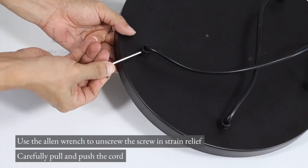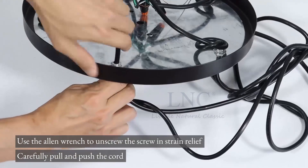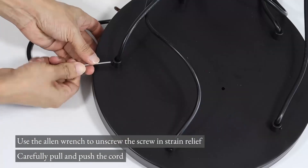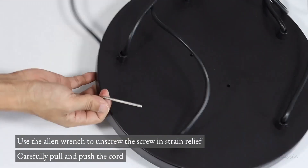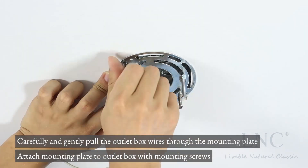Use the Allen wrench to unscrew the screw in strain relief. Carefully pull and push the cord. Carefully and gently pull the outlet box wires through the mounting plate.